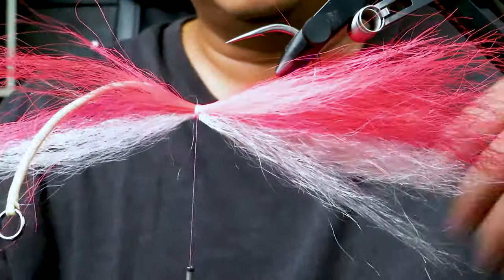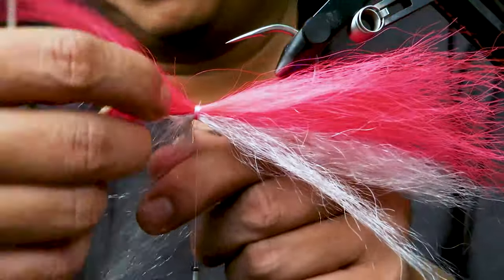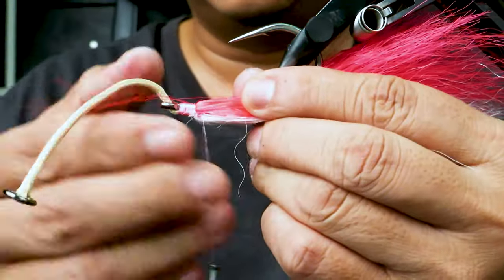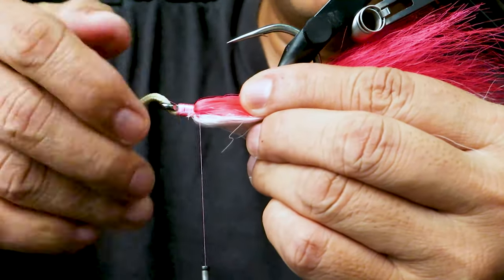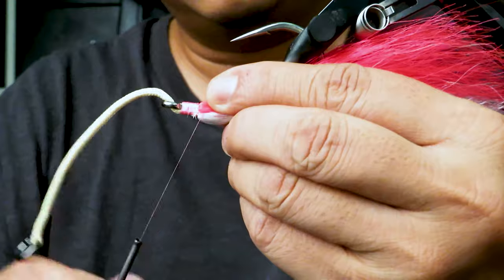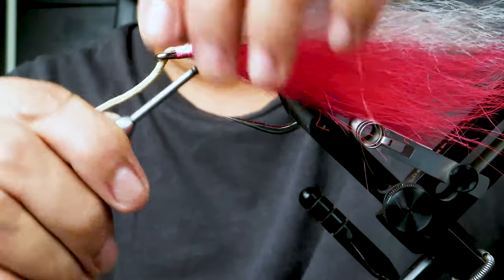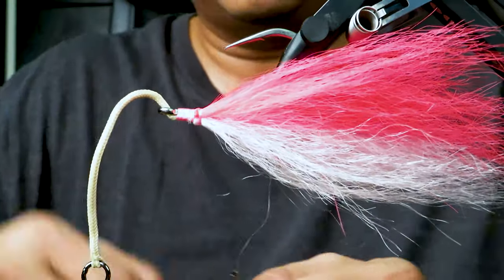Again, use your fingers to push back all the fibers like so. Then the white — anything that's left you just pull back. There are some fibers that are stray; take those off like that. Then wrap forward and we're ready to go to the very tip right there.